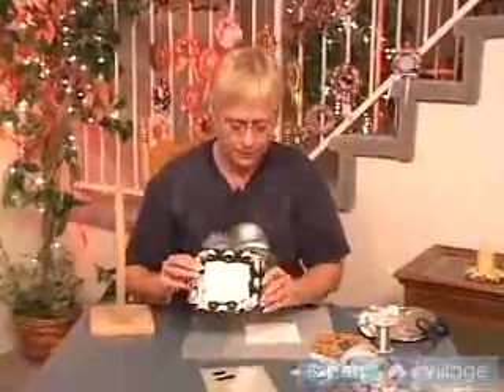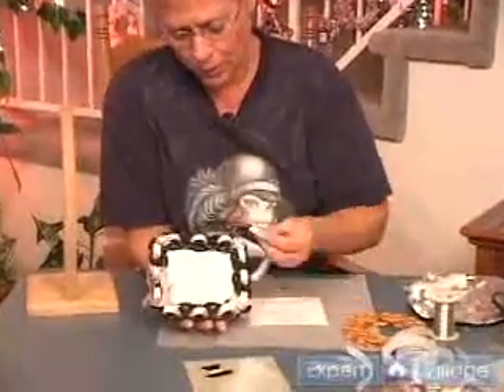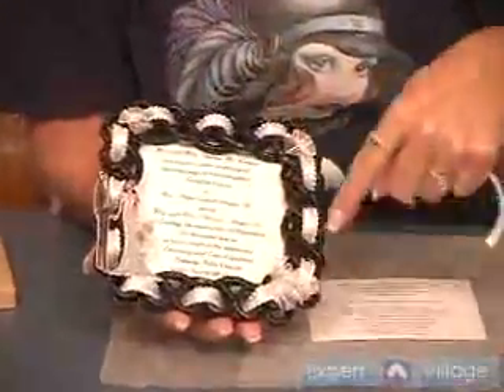Then you have your product, the empty frame, and you want to take your ribbon and weave it through the frame from the back to the front, going over a joint and under, over a joint and under, all the way around.